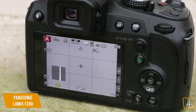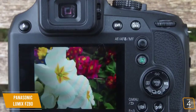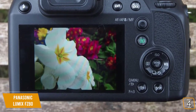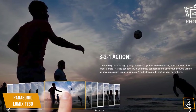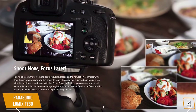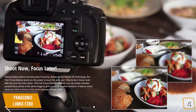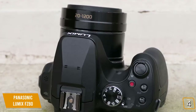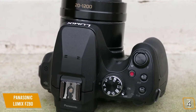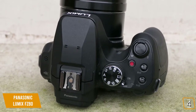The high-resolution 1170K dot viewfinder gives you an easy way to take photos with incredible accuracy, and a 3-inch LCD 1040 dot display offers excellent visibility even in bright sunlight. You can record up to 4K QFHD video at a resolution of 3840 by 2160, featuring 4K post-focus with internal focus stacking at up to 30 frames per second with manual focus point options. The Panasonic Lumix FZ80 lacks a few features, including 24fps capture, no EVF eye sensor, and some distortion effects in telephoto video.